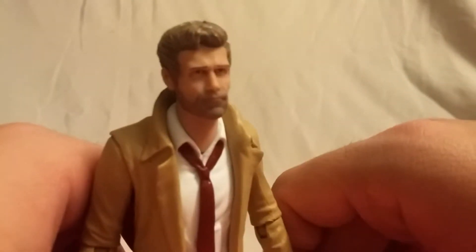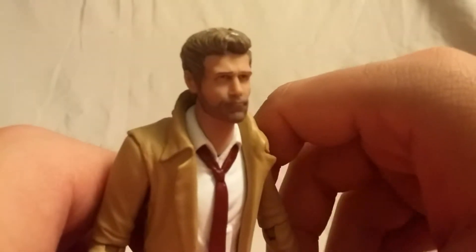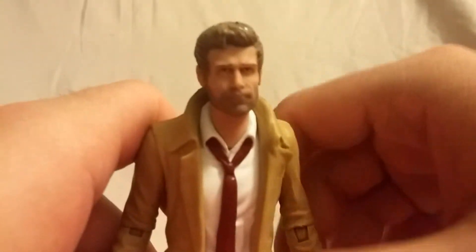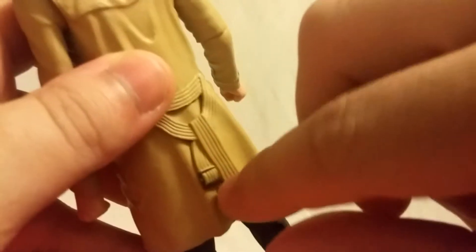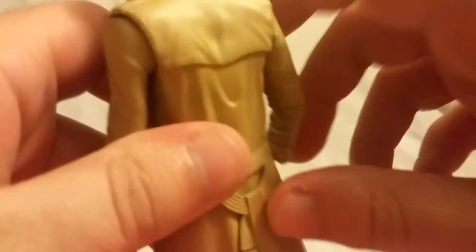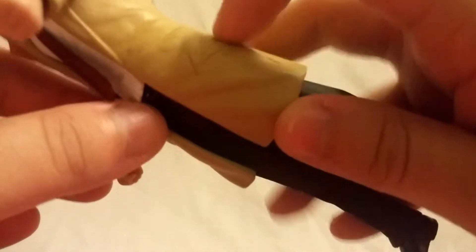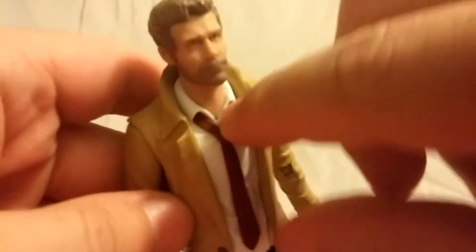Let me know what you guys think. It looks like they did their best but it just seems to not quite be there for me. Overall the rest of the figure is pretty cool — the trench coat is a separate piece and I like that a lot. There's nice detail on the back with a little bit of paint, and you can see kind of where his pockets would be. The white shirt and the red tie — the tie is also a separate piece.